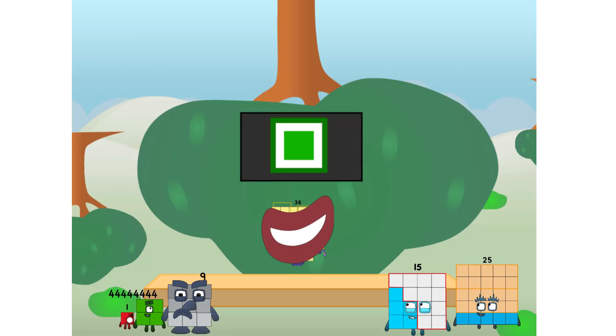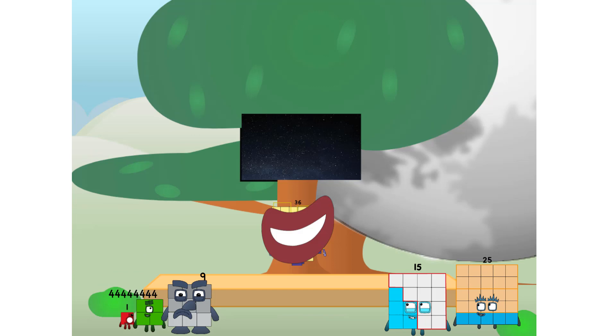Fellow squares, ever since one of us fell from the sky, we have been bold explorers, discovering new lands, seeking out new friends, dealing with round things. Well, I say it's time to tackle the ultimate round thing — the moon. Let's solve the puzzle of how to put a square on the moon without using rockets, square power only.